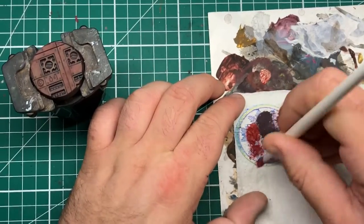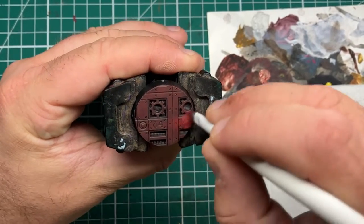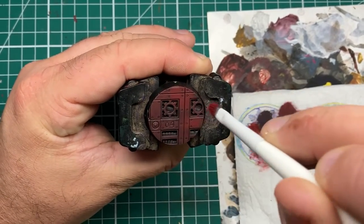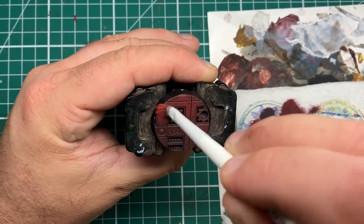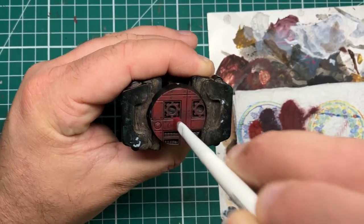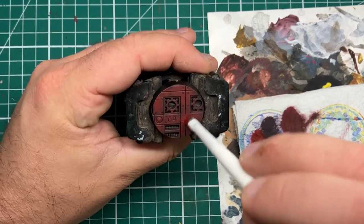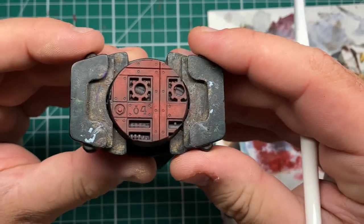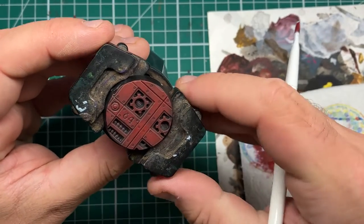Once our first dark red is dry, I'm then coming in with Antares Red from Scale 75. This is a very similar colour to Mephiston Red from Games Workshop. I'll be using this in a more refined approach, picking out a few areas that I want to be a much more vibrant red, and stippling and dry brushing this colour into the base. You can build this up in multiple passes to get the desired vibrant finish. As you can see, we're starting to build up a really nice transition from that dark brown to a deep red, getting on the edge of a nice saturated, vibrant feel. After a couple of passes of the Antares Red, we've built up a nice transition between the dark brown and a medium red.